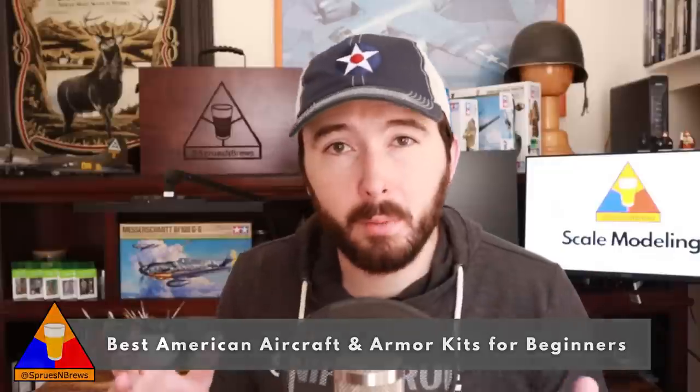There are so many scale model brands on the market today, and for somebody just getting started, it can be really difficult to find the right kit for both your skill level and price point. The five scale models we're going to cover today are easy and enjoyable to build, pretty simple to paint up, and are going to look great when they're all finished. Be sure to stick around until the end of the video to get the full scoop on all five kits.